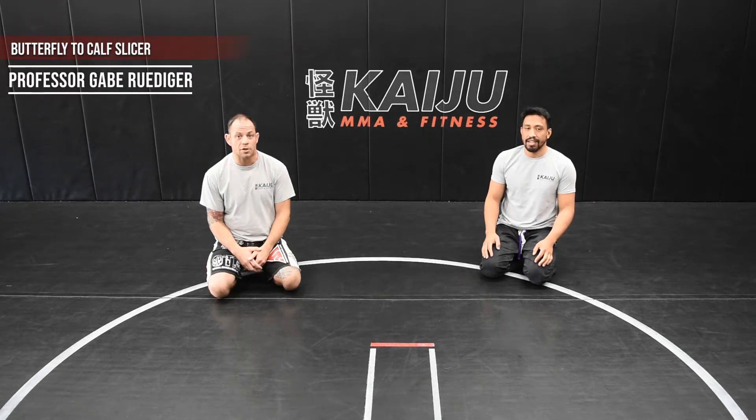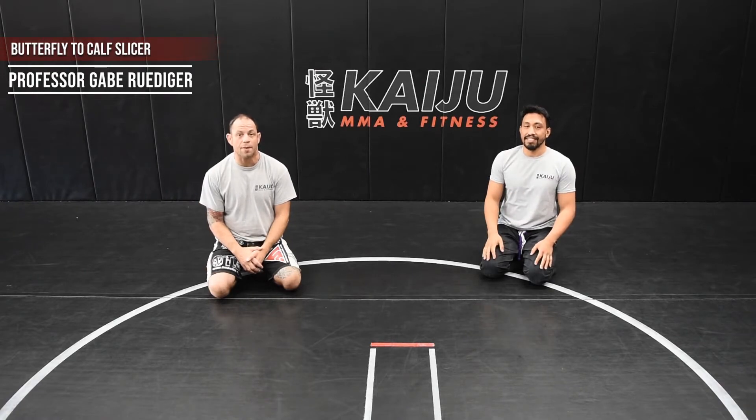I'm Gabe Rudiger, owner and head instructor of Kaiju MMA and Fitness. This is my black belt and friend Adrian. He's going to assist me today with an arm drag to a calf slicer.